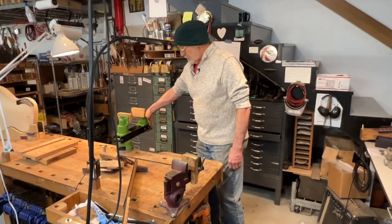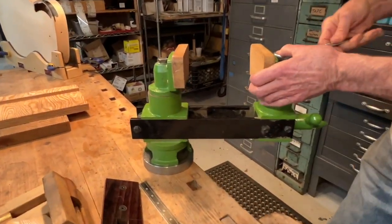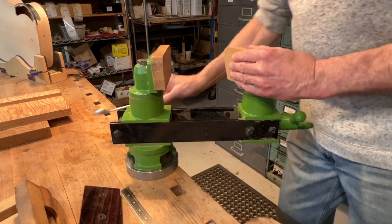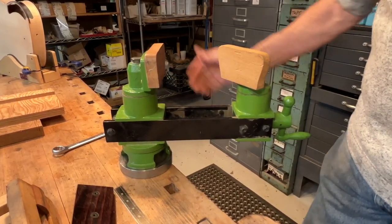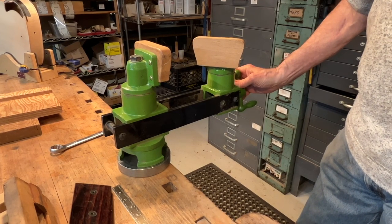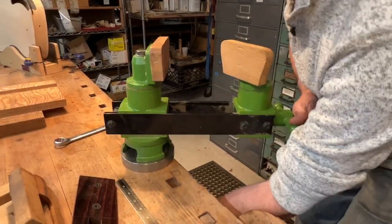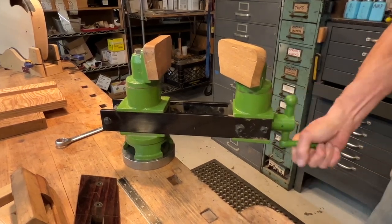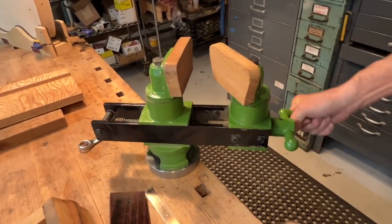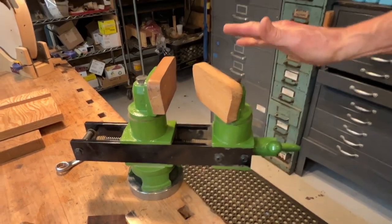This one is a swivel vise with jaws that can be swiveled. You'll need a 21 millimeter wrench to adjust and clamp the vise jaws. I've had this for a long time — it was given to me by a wonderful friend, a good customer. I tried to get friendly with it and love it, but I just couldn't fall in love with it. It seems too big, it's kind of clunky, it's got this little handle for closing it and it wiggles around. It's just not my style.